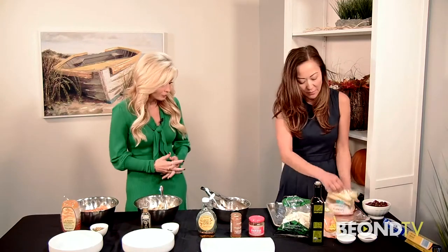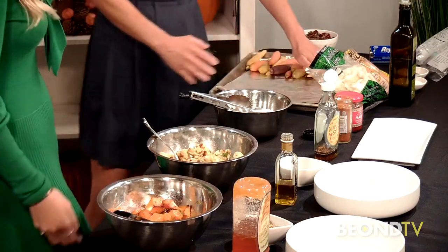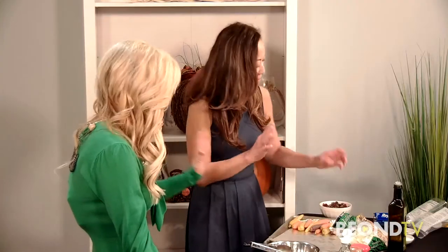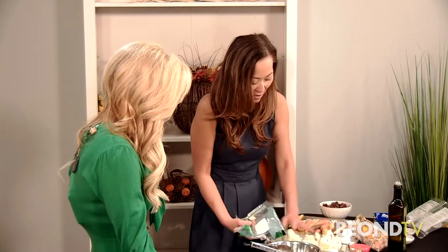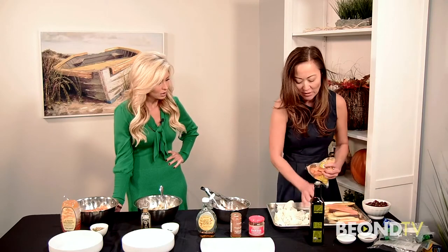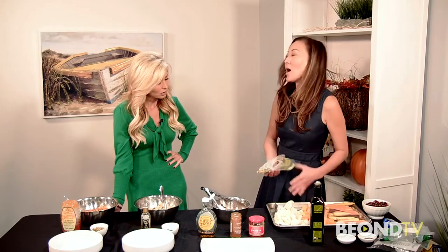Here are some heirloom carrots that are already peeled and washed — they go right on here. Is it okay to buy them out of the package? This is fresh; the only difference is it's trimmed for you already, so it saves a lot of the washing and cutting time. There are a lot of organic ones on the market right now. We also have cauliflower and butternut squash. I'm gonna put these all on one tray — they take about the same time to cook.